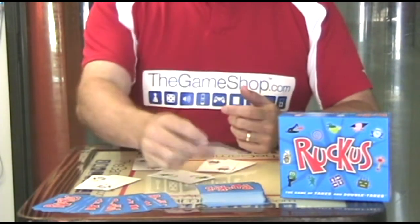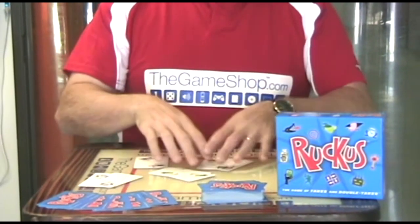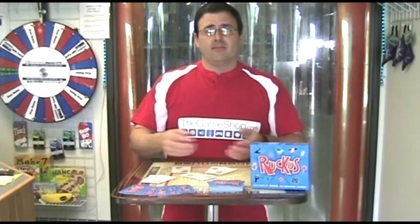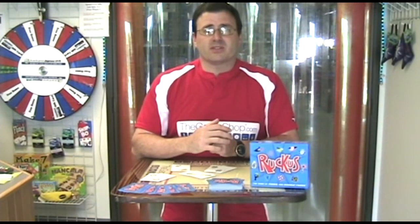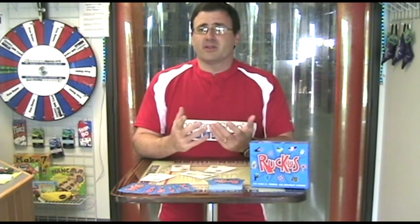Basically as soon as somebody runs out of cards, they get a five point bonus for running out. Then you count all the cards in front of you — you get one point for each card in front of you, minus one point for what's left in your hand. Whoever has the most points at the end wins. You can play for ten minutes, you can play first person to a hundred, you can play whatever you want.